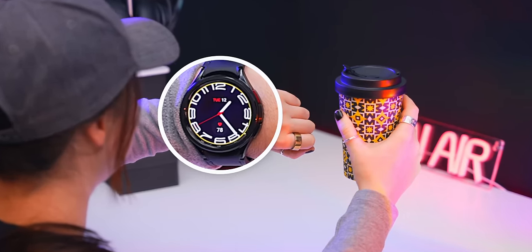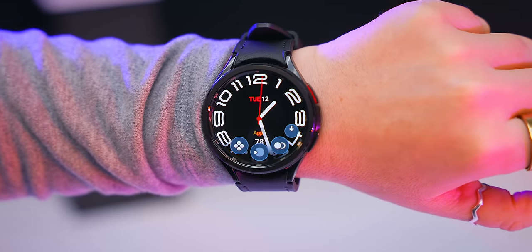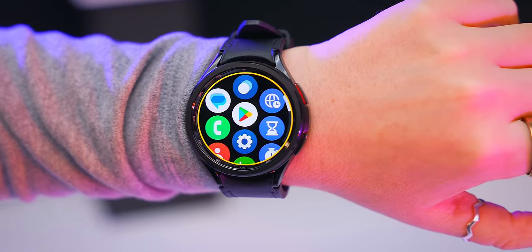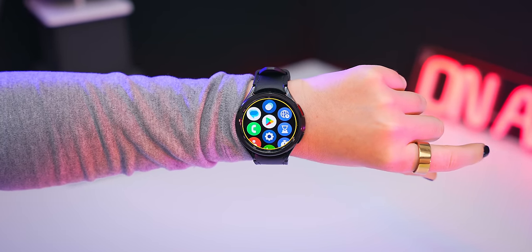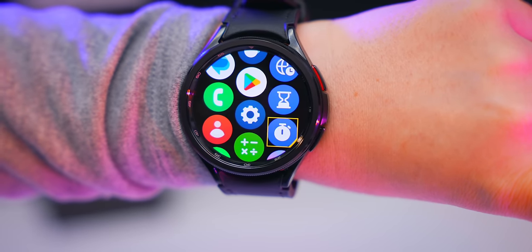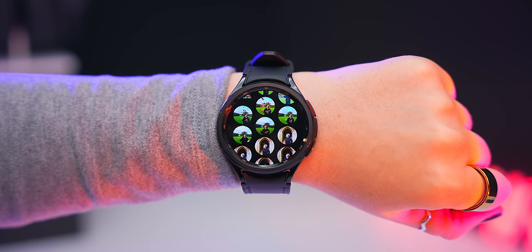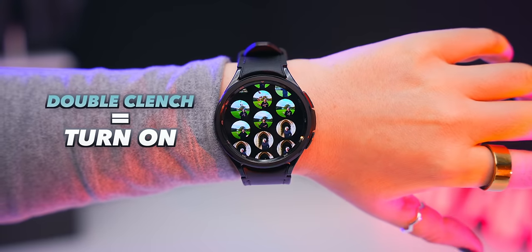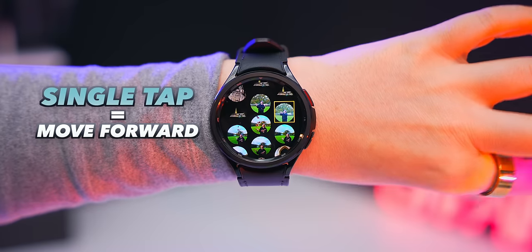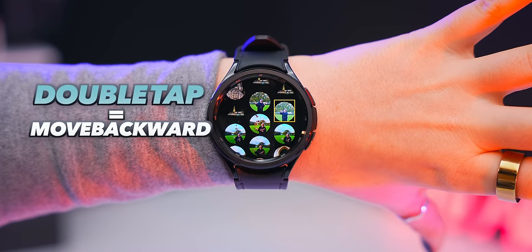Let's say you've got a drink in your hand — if you do the double clench gesture with your fist, a circle appears. Double clench again and it opens up the gesture action menu, where you can clench to select and open up the app menu. Then tap your index finger and thumb together to start navigating around the watch and open up any application without even touching it.